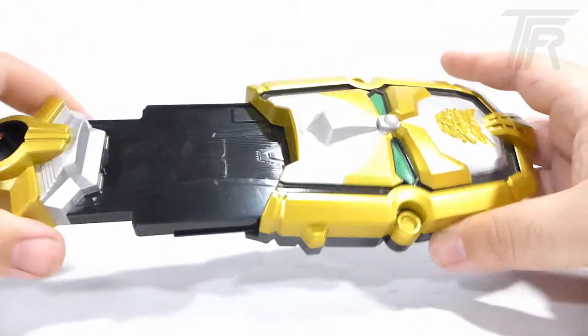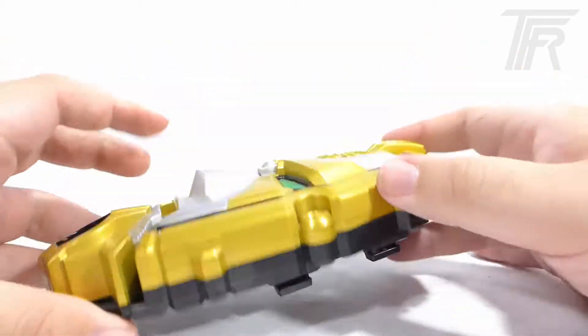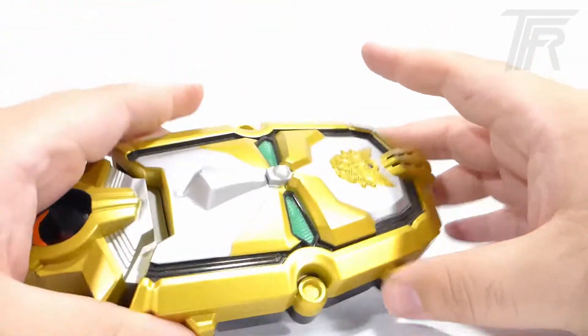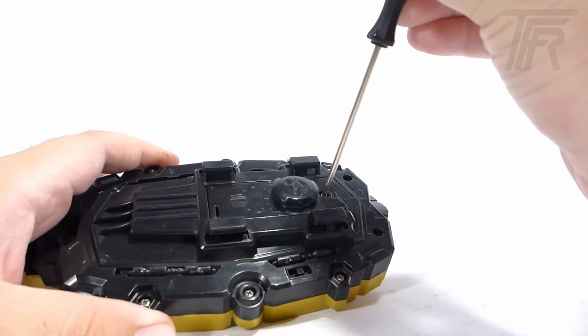Now, remember, the point of these videos is not to destroy these toys, but to see how they work. So in order to do that, we don't want to get electrocuted, so we're going to start by removing the batteries.